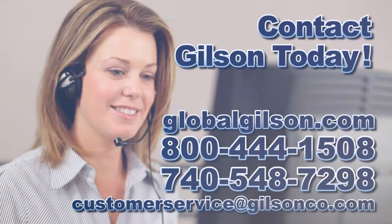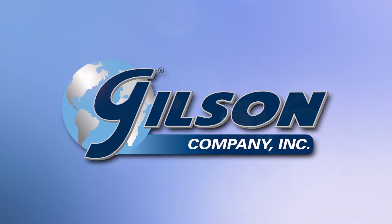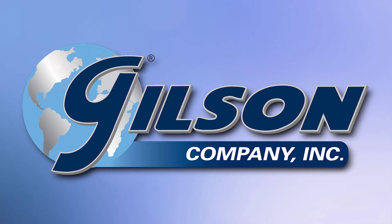Be sure to check out these and all our products listed in the Gilson catalog and on the Gilson website. Gilson — your industry leader in material testing equipment.